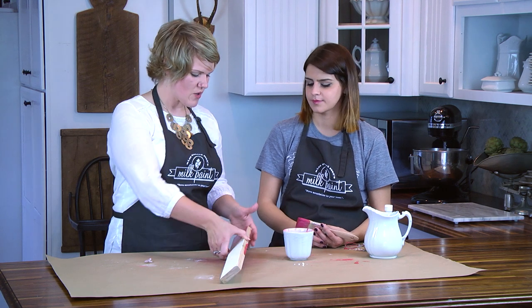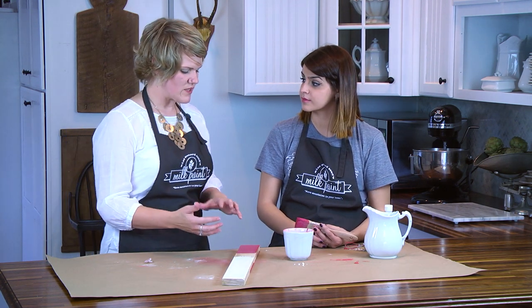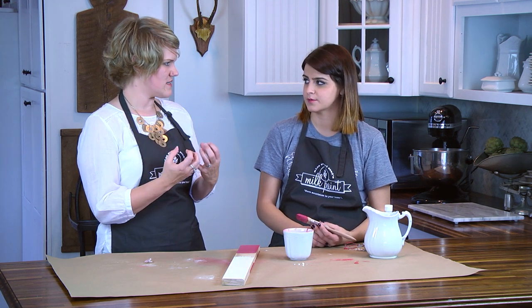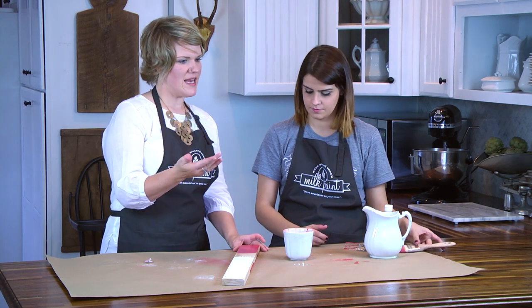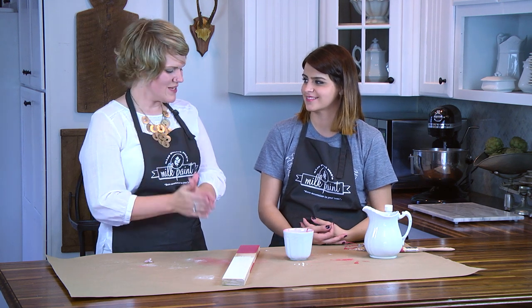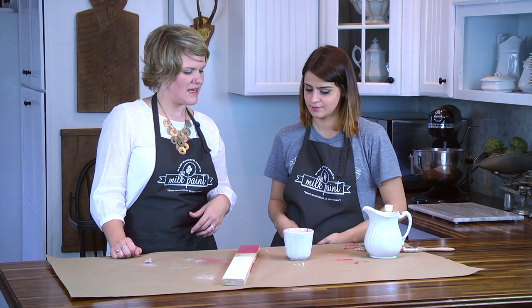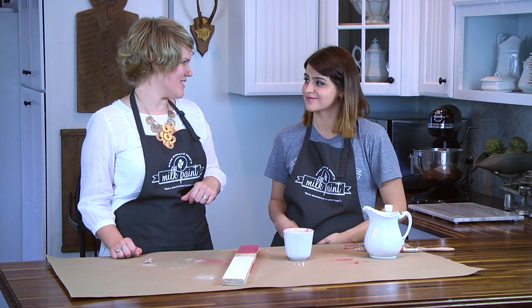That's the key difference — without the bonding agent it absorbs more like a stain. That's why you'd want to use it on a pre-finished surface versus raw wood: on raw wood you want the paint to soak in for a finish that'll last. On an existing finish, that finish acts like a barrier so the paint can't absorb, and the bonding agent helps it adhere on top. Also, if you don't like the texture of milk paint, adding bonding agent makes it a little creamier and more familiar. So you can use it for adhesion on pre-finished surfaces or just to get a creamier finish. We'll follow up with more videos showing examples of when to use the bonding agent on pieces.